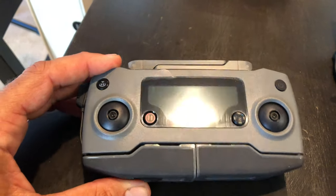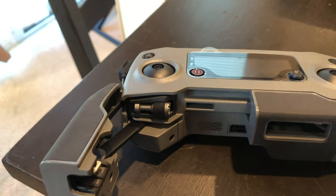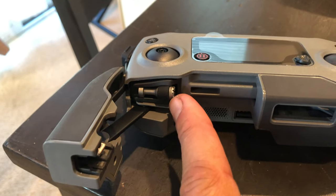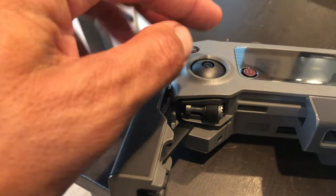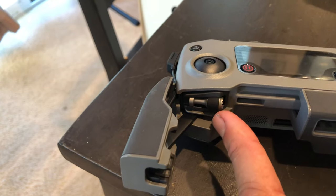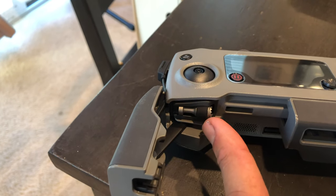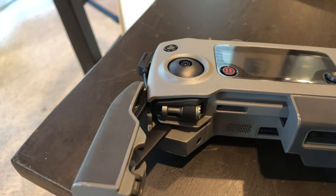You also see that out of the box, the joysticks are missing. Just pop the arms open and the joystick is in there — that's handy for traveling. If you don't want them to bend or you just want it to get a little bit smaller, you can hide them in there. That's great for everyone except someone like me who is prone to losing things, so I will probably just leave mine attached once they're on.